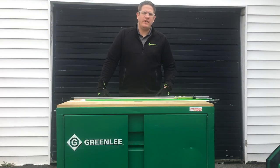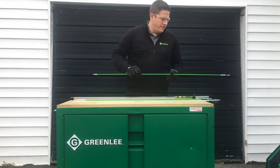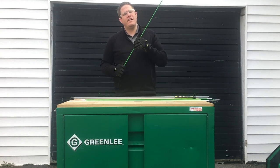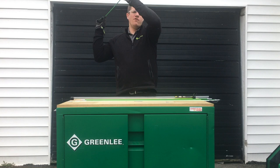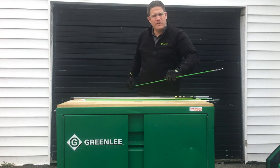I'm Tyler, your professional tool specialist for Greenlee and Rigid. Today I'm going to go over our Greenlee fish sticks. Right off the bat, you're going to see that bright green. That's going to allow you to see it if you're going up through the ceiling, if you've got to get in between walls, or if you've got to go down under the subfloor.